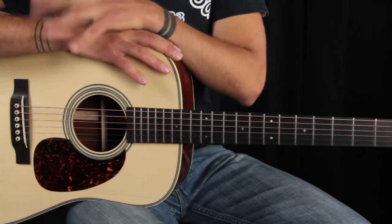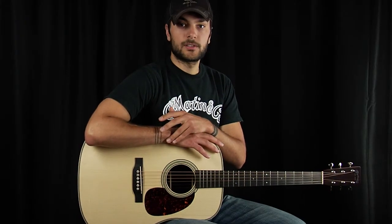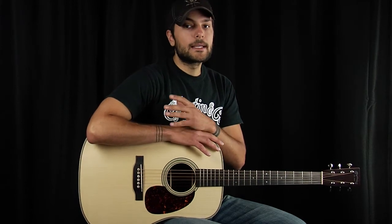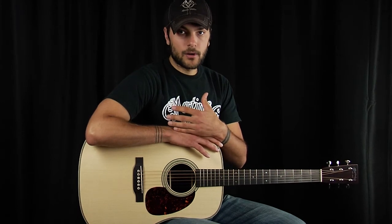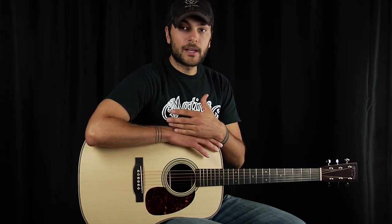There are many different brands of strings. There's coated strings, there's uncoated strings, there's silk and phosphor — all sorts of different varieties. The best thing to do is to try different strings on your guitar to see what actually matches the guitar. Strings will affect the tone greatly.